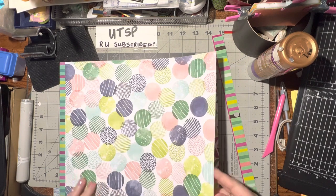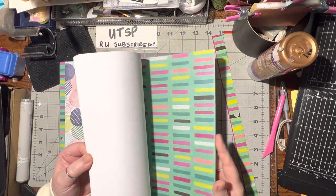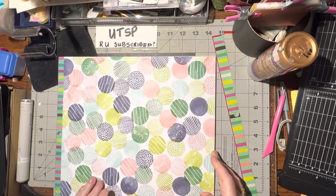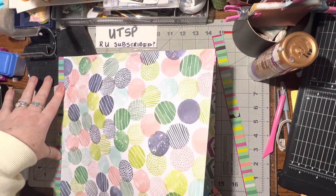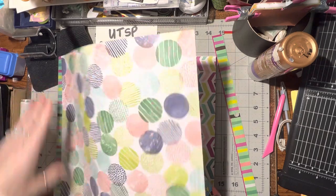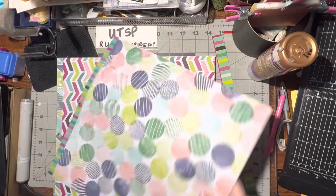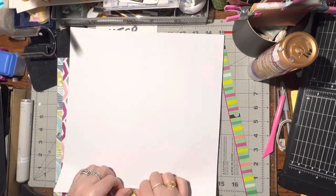There's a whole bunch here, and I think what I'm going to do with the rest of these - there are 25 pages in total - I'm just going to go ahead and cut them into four by six strips. First thing I have to do is remove these.